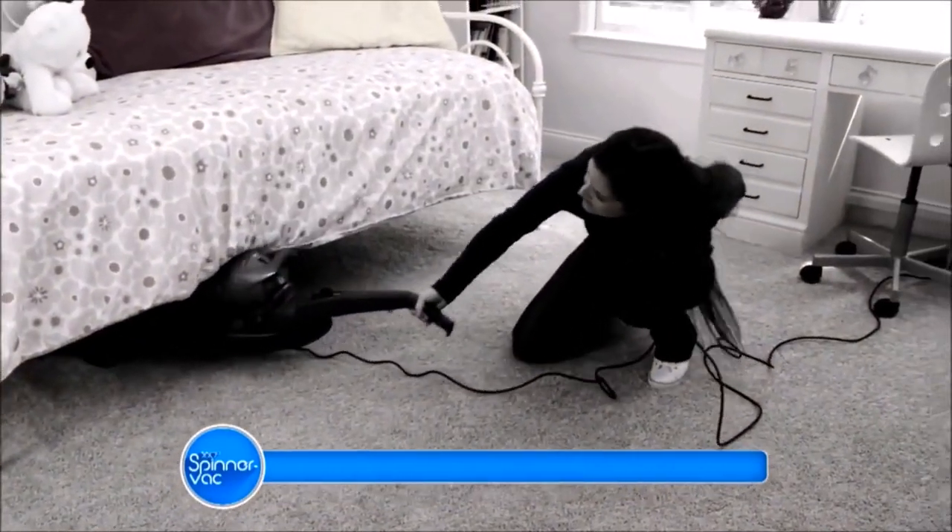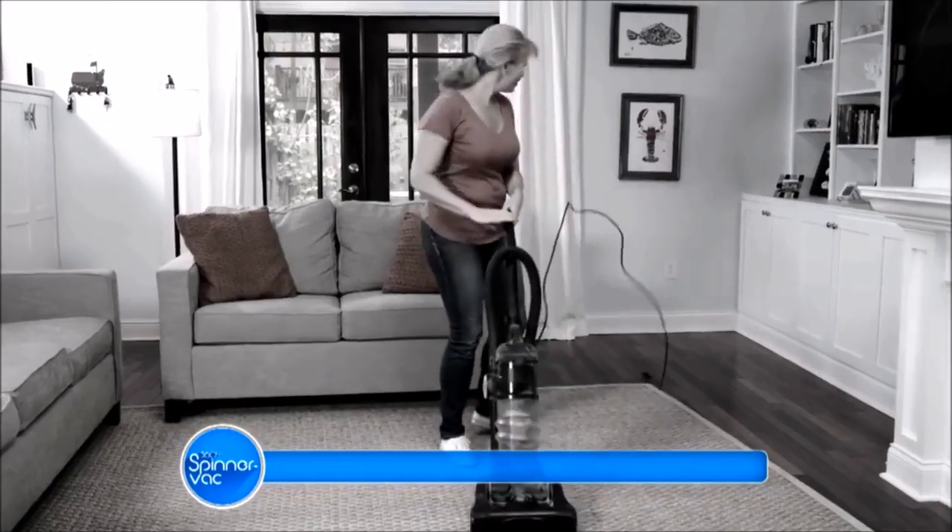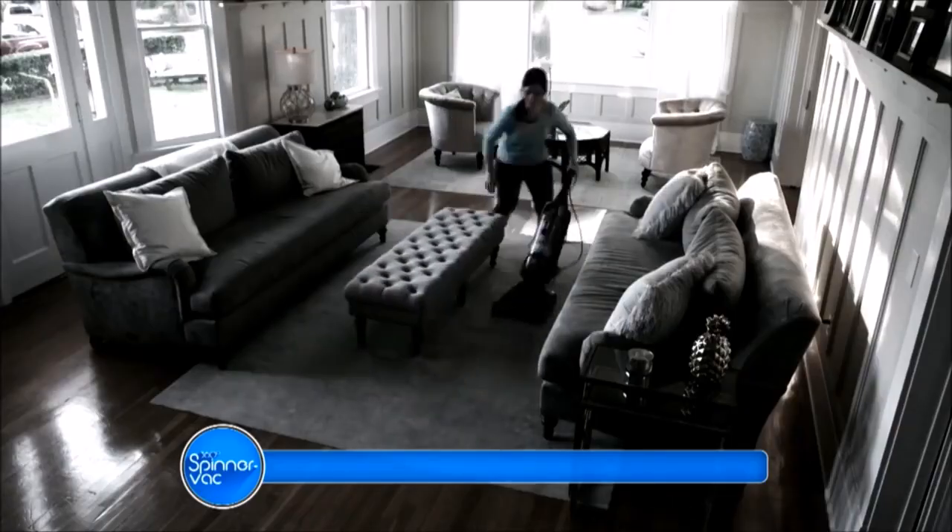Has vacuuming replaced your workout? The lugging, the tugging, and the plugging all over your home. Well, not anymore.